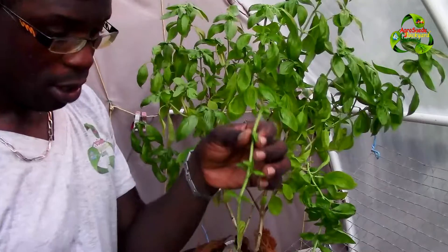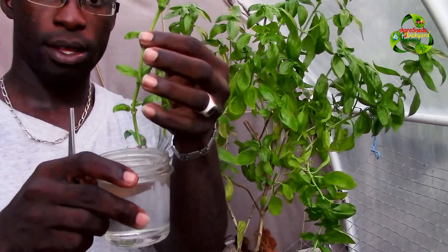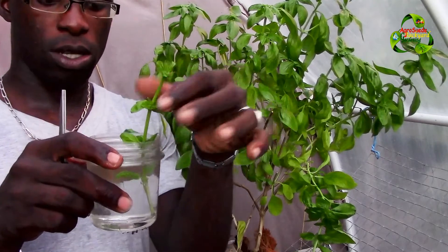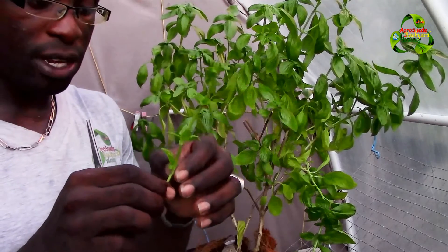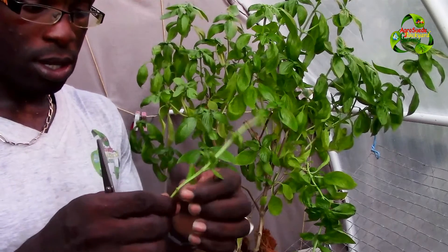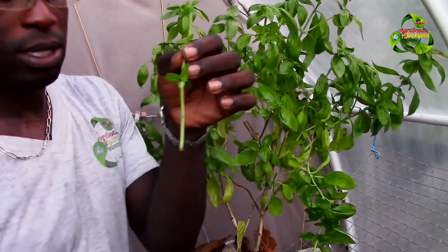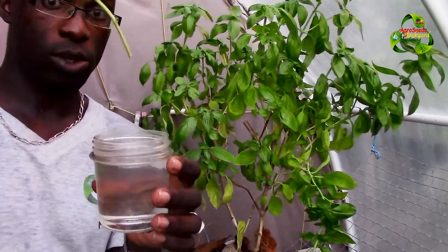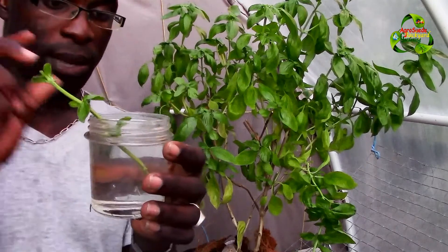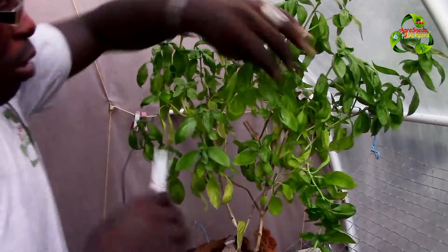Watch what happens — these leaves here are going to be submerged under the water. I recommend removing any leaves that will be underwater so that nothing is below the water but the stem. Place it in like this, and within about five days it will start sending out roots. As the moon starts going down, it will send out a lot more roots.